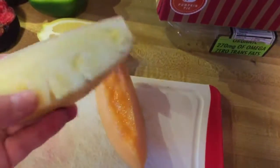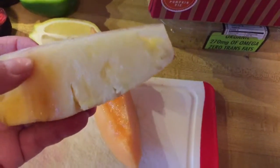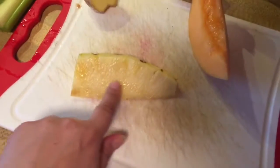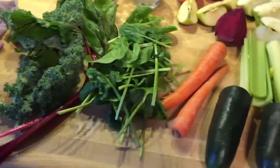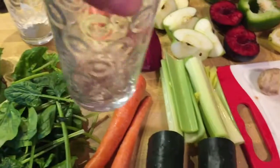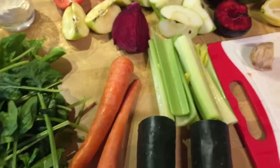And this is the pineapple. Now I didn't mention it before, but I don't core the pineapple — the core is still in here. You can see it right here, here's the core. I don't bother with it because it has juice in it. Here's what I've got, and I will show a picture of my juice inside of my cups when I'm done.